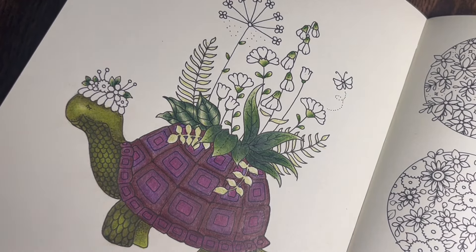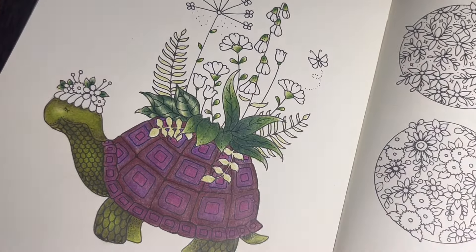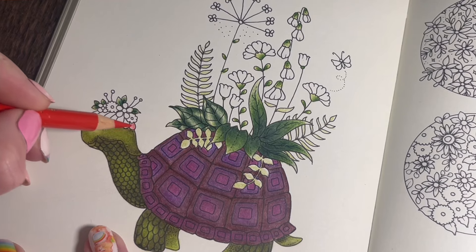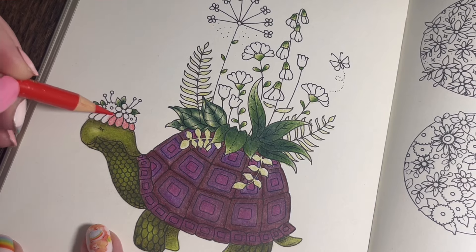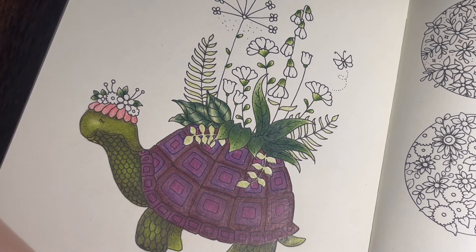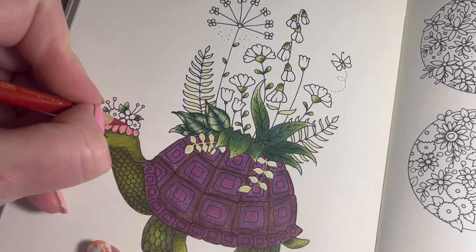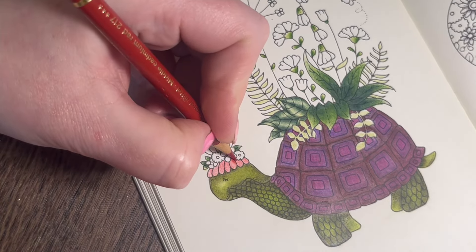Now I'm going to use a bit of red. I'm going to use Pale Geranium Lake 121 and base the headdress all first. Then I'll get a darker red for some shadowing. I think the red and green and purple look really nice together - reds, greens and purples. Let's find the darker shade - Middle Cadmium Red 217. Pull that color down and then blend the bottom bit with Ivory 103.